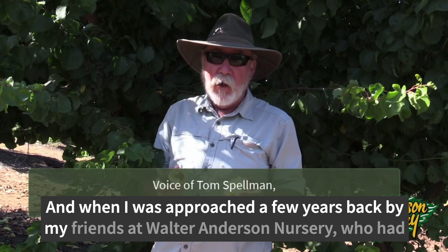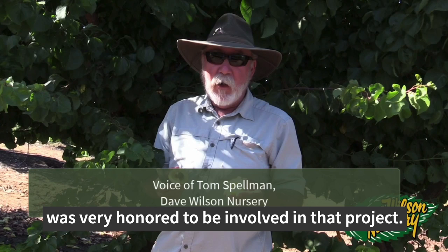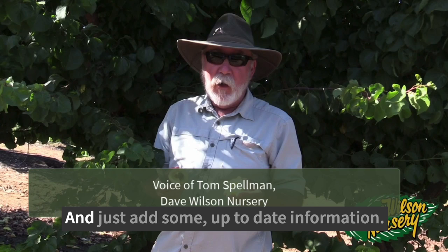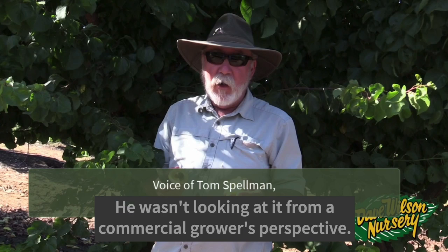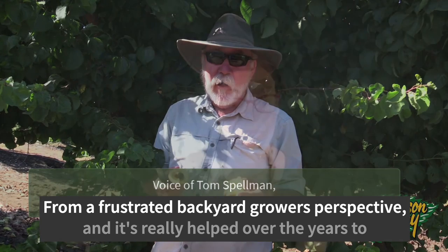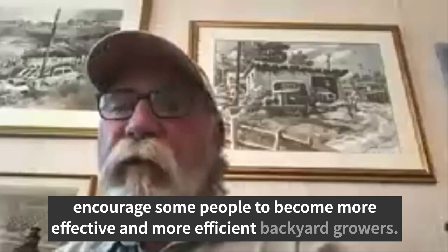When I was approached a few years back by my friends at Walter Anderson Nursery, who had purchased the rights to the book, to help with a re-edit and add some new content, I was very honored to be involved. We left all of Martin's original content intact and just added some up-to-date information. The section on backyard orchard culture was a fine addition — something that I think Martin had in mind even back in the early 1940s, looking at it from a frustrated backyard grower's perspective.